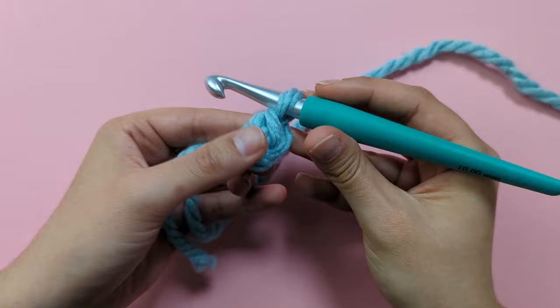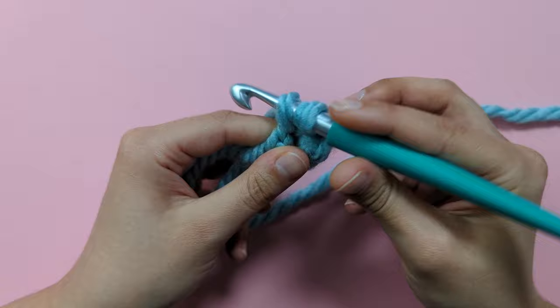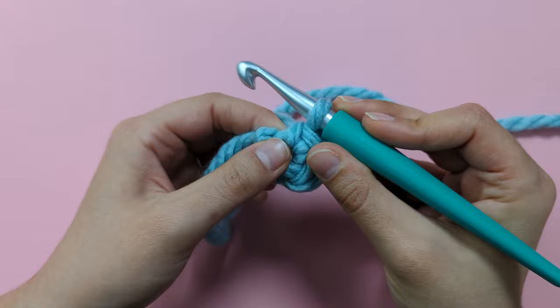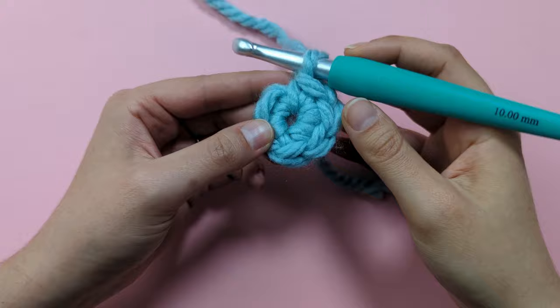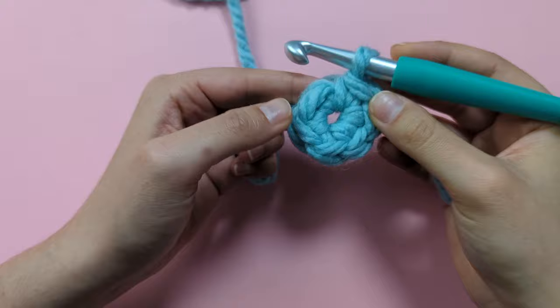I need to make six single crochets into this chain, so let me show you that again slowly. Insert your hook into that same chain, yarn over, pull up a loop, yarn over, pull through the two loops on your hook to make your second single crochet. I'm going to go ahead and make all six single crochets into this same chain. Once done, you can double check you have six single crochets by counting the little chains at the edge of your work — one, two, three, four, five, six. That's round one complete.